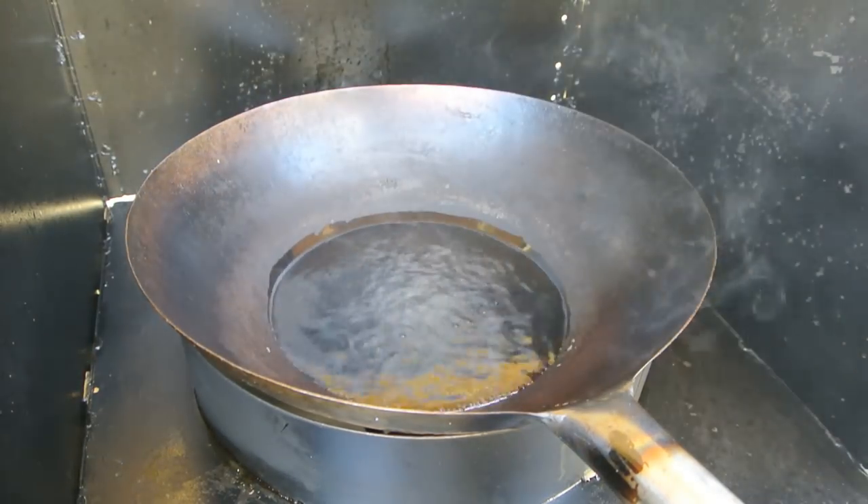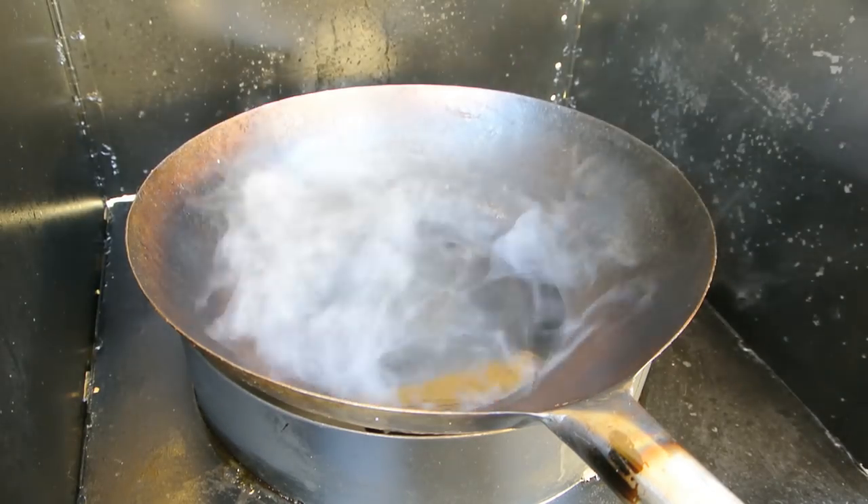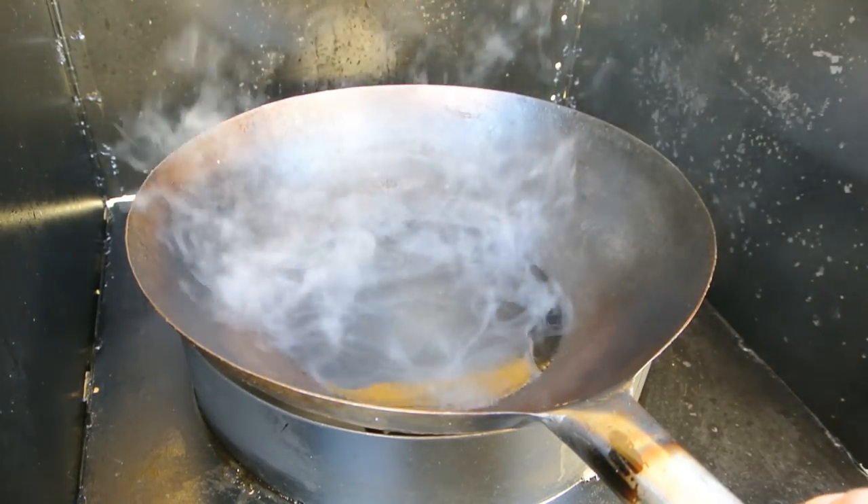So that was pretty quick — something like 40 seconds to bring two liters of water to a boil. That just gives you an idea of how powerful this is.